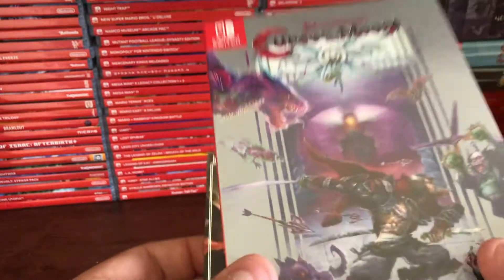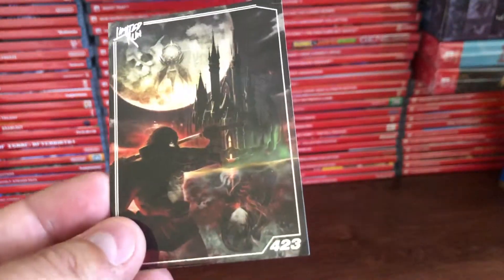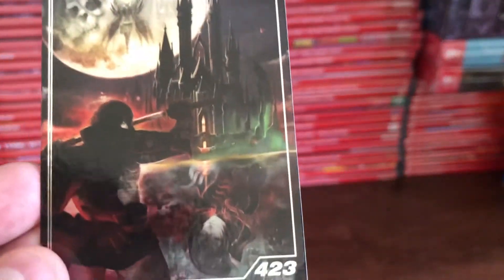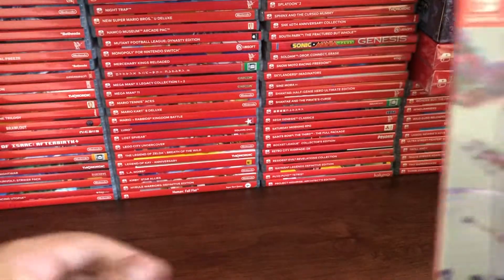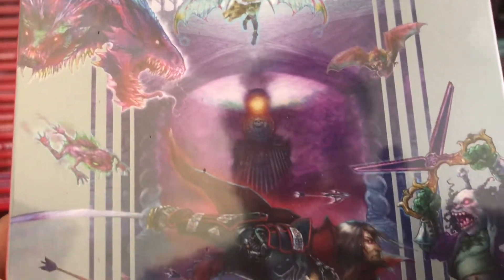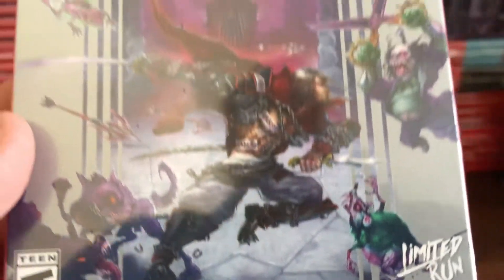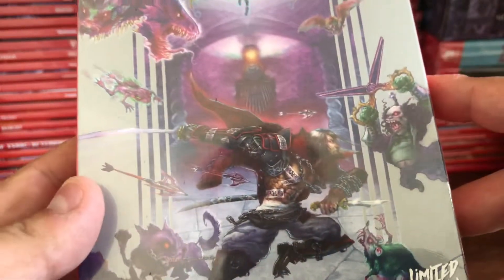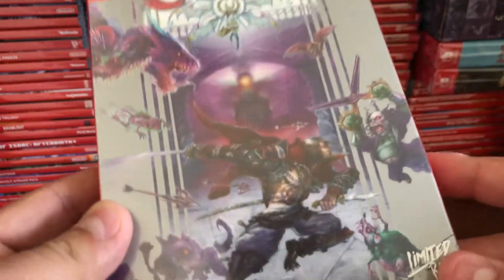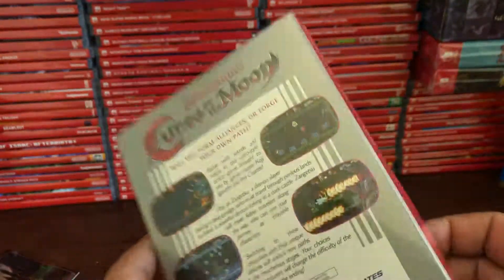So here it is. Here's the cover — we got the card that came with it. Here's a close look at the box art. What's really cool is that they actually got the box art designer of Castlevania 3: Dracula's Curse on the NES — if I'm not mistaken, it was Tom Dubois that did the box art — so they got him to do this, which is really cool, definitely a nice nod to fan service.